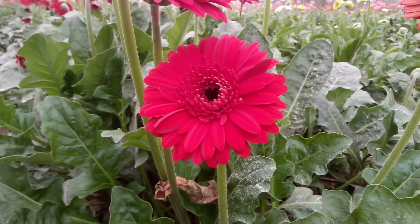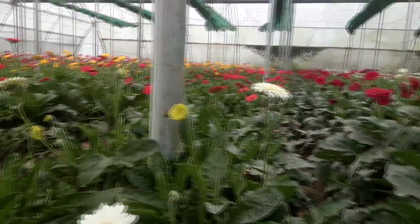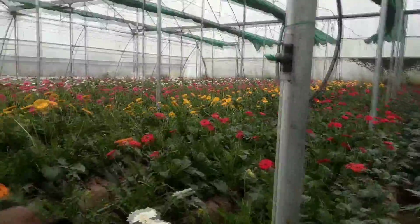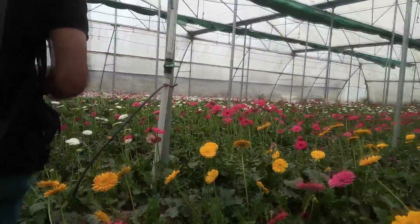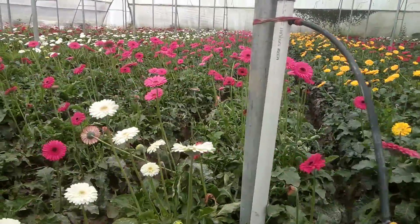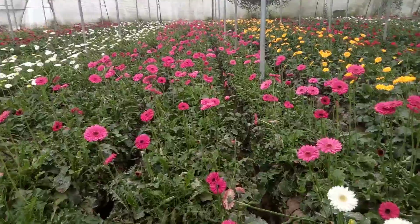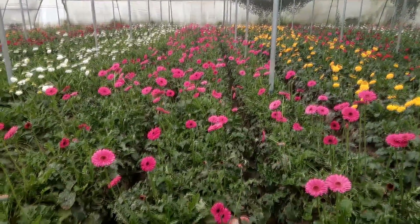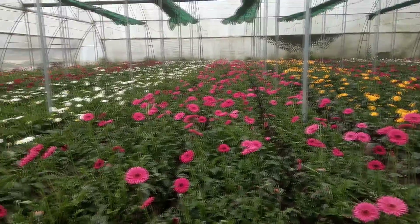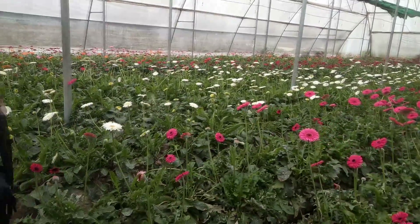Gerbera likes well-draining, light, fertile soil — add compost to the soil. Heavy clay soil should be amended with compost to avoid the soil staying wet for long, because gerbera is susceptible to crown rot and produces fewer flowers in wet soil. Mind that roots of gerbera go as deep as 50 to 70 centimeters. Gerbera likes full sun but also prefers afternoon shade when temperature is high.